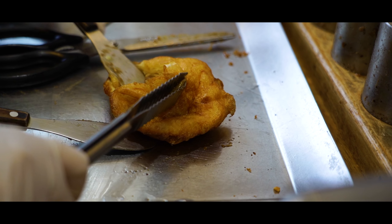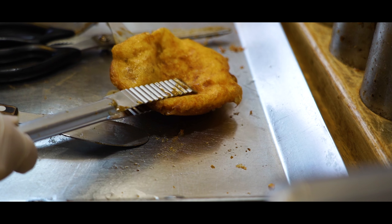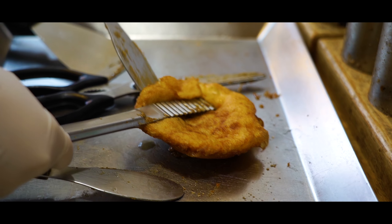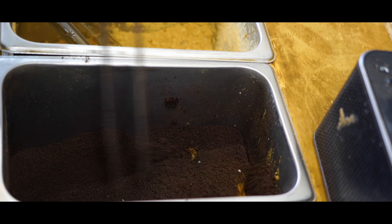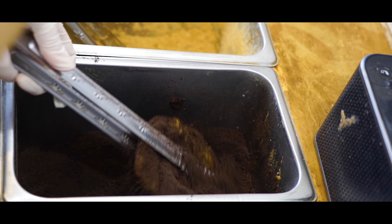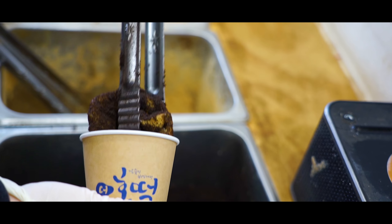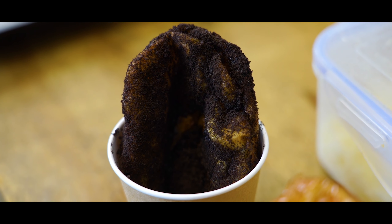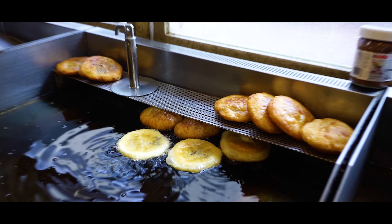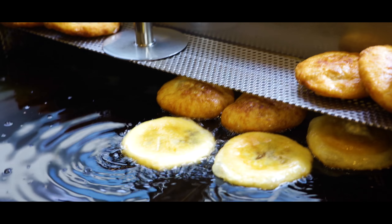I didn't like it again, because it was so safety-free. I'm not sure about this. I think I'll make a difference. We are always making mistakes.